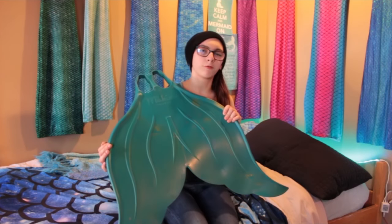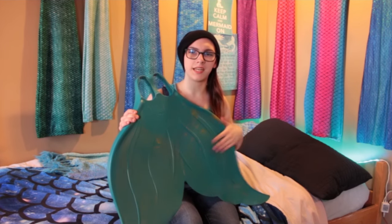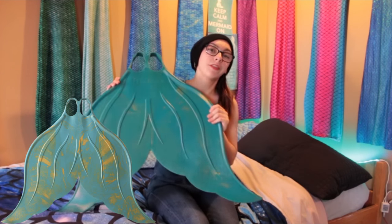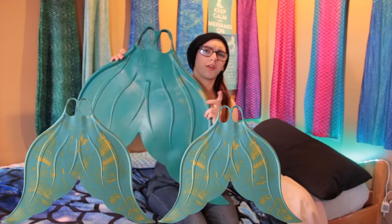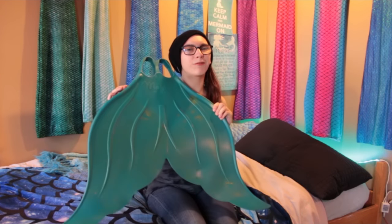These fins are made out of recycled rubber for children and adults and are one of the safest out there. They come in three sizes: the classic Merfin, the Junior Merfin which is a smaller version of the adult size, and the Little Merfin which is made with a combination of plastic and rubber. I've wanted one of these for a long time and I'm really excited that they sent one for me to review.